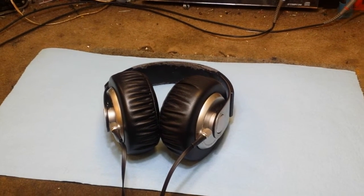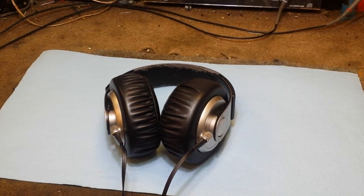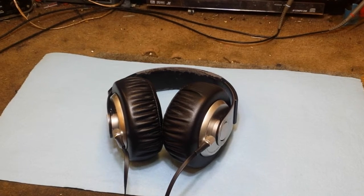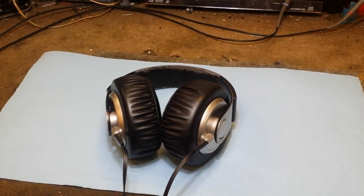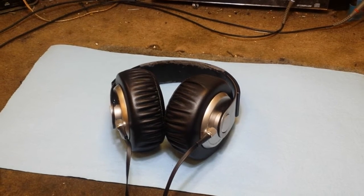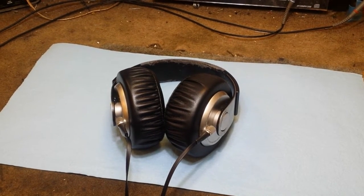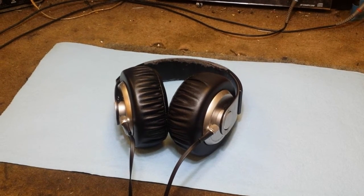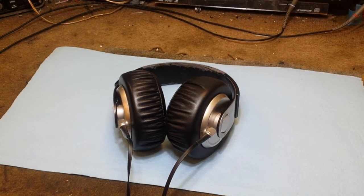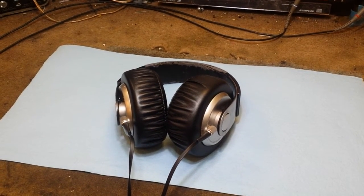We're going to first cover the sub bass mod, which you may do at your discretion. However, once you do it there's no turning back, because I haven't found somebody yet who was able to put the materials back in — they kind of get destroyed when you take them out. So what we're going to do is remove the cushions, pull an ear cup apart, and then I'll show you what I'm talking about.